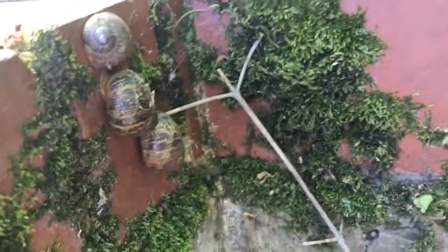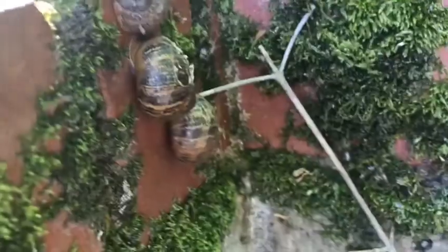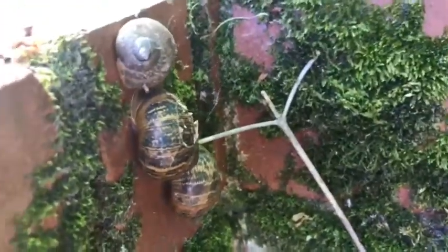Oh wow, I just spotted some wonderful snails. They're hidden on the inside of a wall. Aren't they gorgeous? I won't touch them because I think they're having a little snooze.